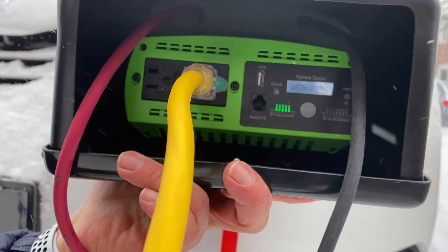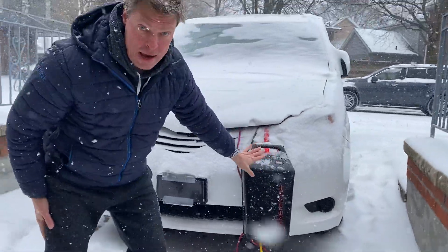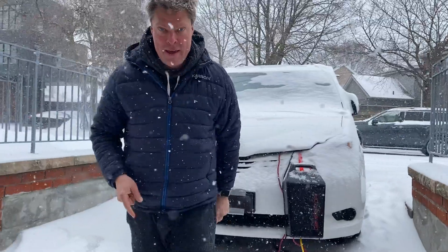This is a good quality 12-gauge extension cord, and this can stay out here in the rain and the snow and the ice or whatever, and then come on inside.